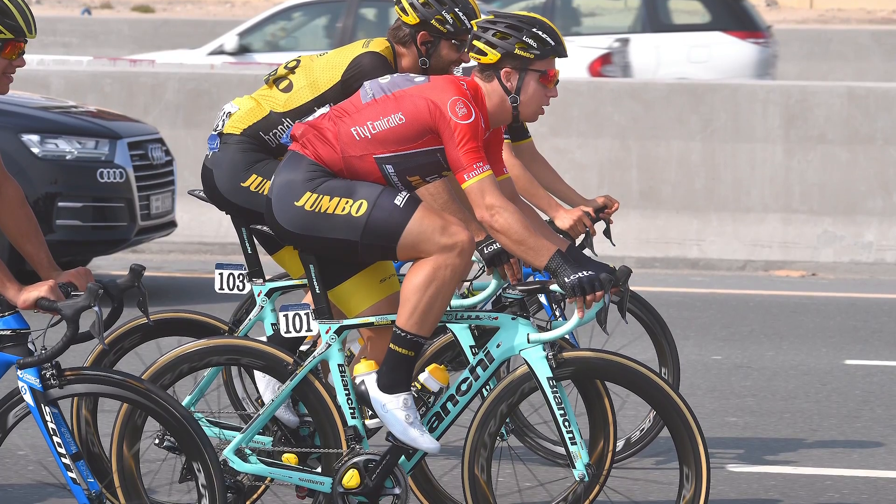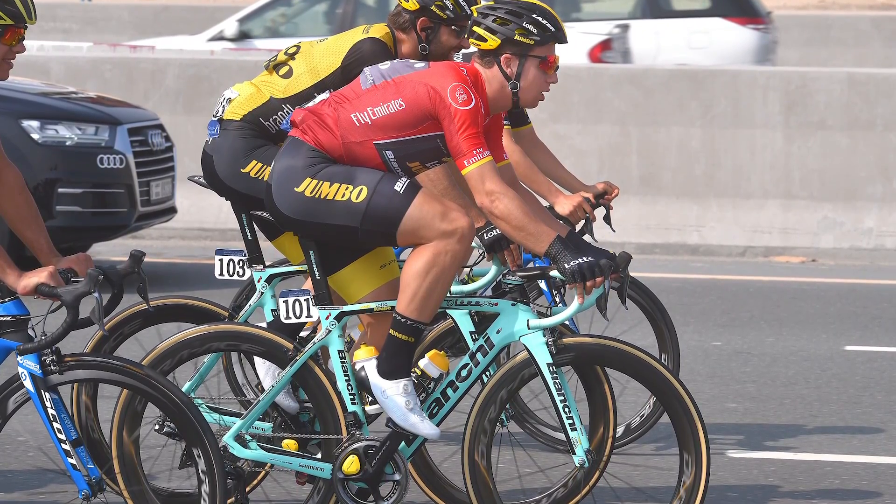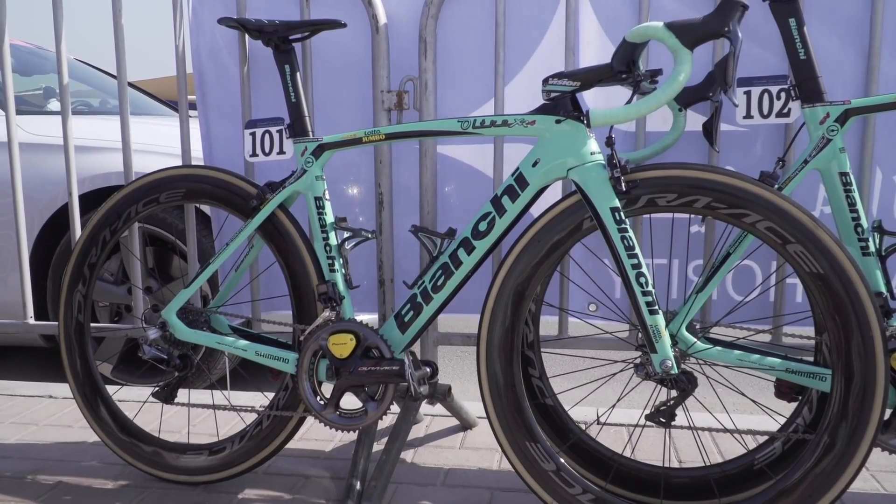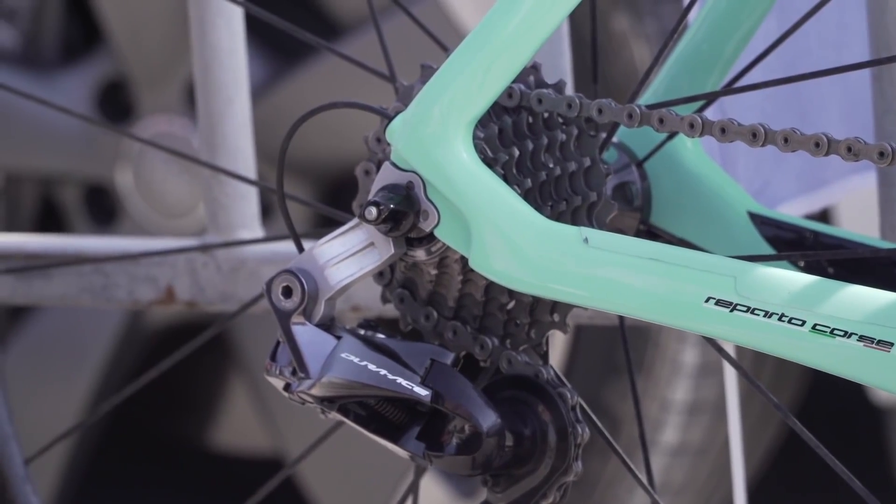Firstly, there's a slight reduction of weight. It's also said to give a slightly improved gear shift because you've removed a link and it's a bit closer into the cassette. Some riders reckon it gives a crispier gear shift and have really wanted that direct mount hanger. I remember Dylan Groenewegen's bike at the Dubai Tour last year, back in 2018 — he actually had a custom one on his bike.